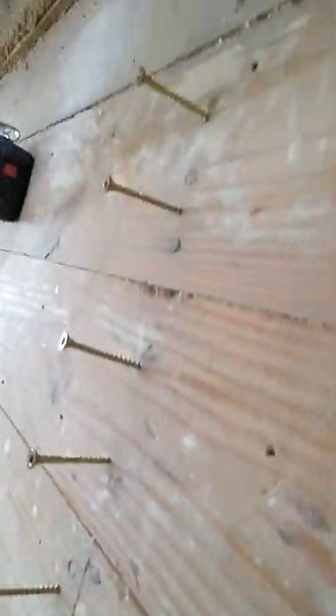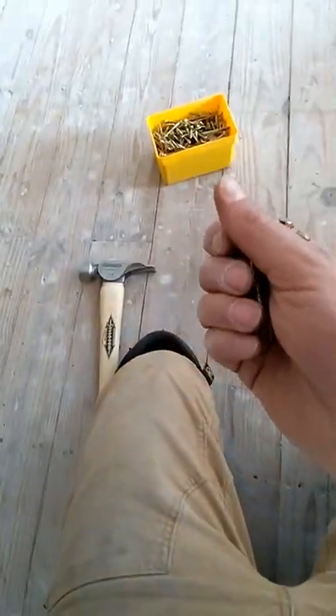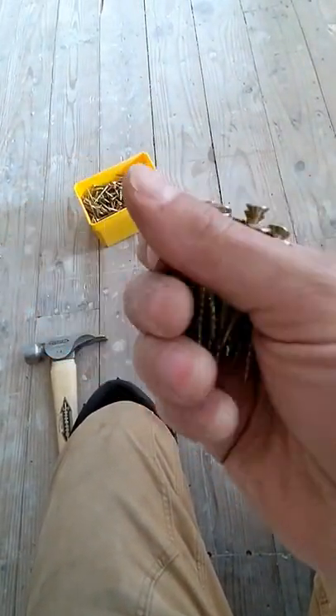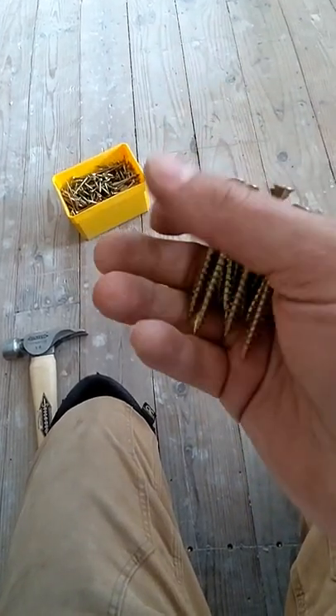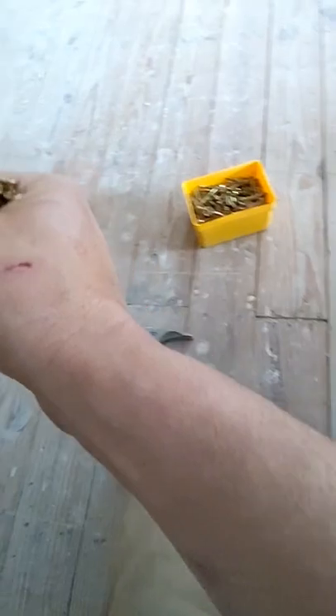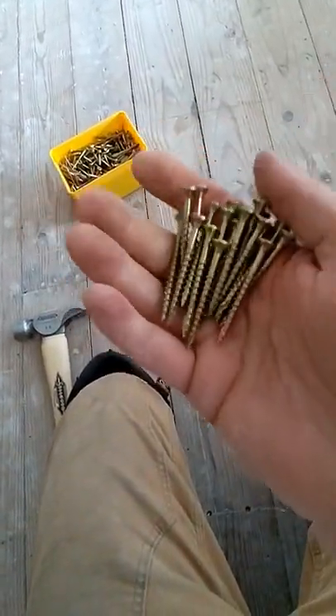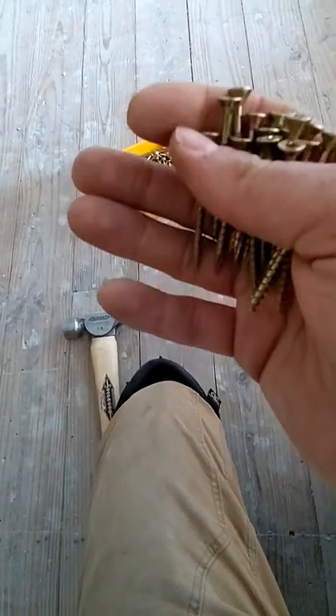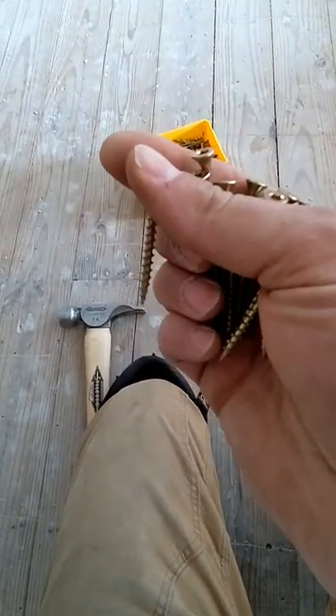I go through and set all my screws with a hammer. When you're feeding them, just like a nail, you want to set your hand up so that you can grasp all the heads on top and manipulate all the screws, so your feed rate is much faster rather than trying to get a handful of screws and constantly flip them around. Take two seconds, straighten them out in your hand, and your feed rate is way faster.